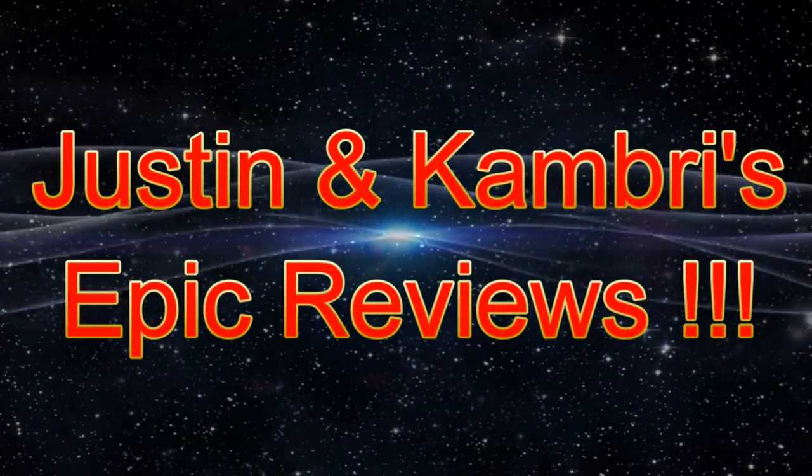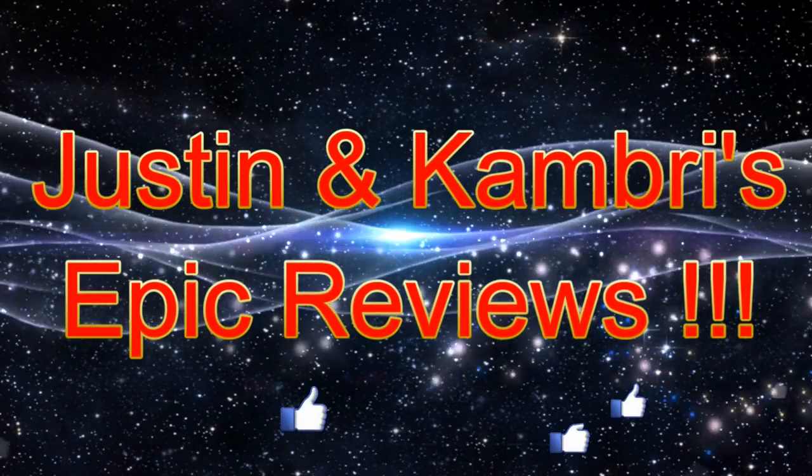Hey guys! This is Justin's and Cambry's Epic Reviews. Today I have a self-defense ring, and it kind of looks like cat ears. You can see it, look at this.